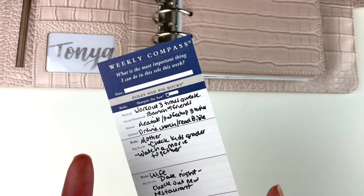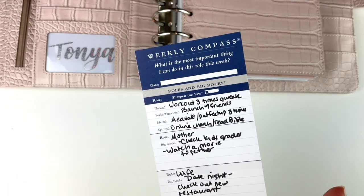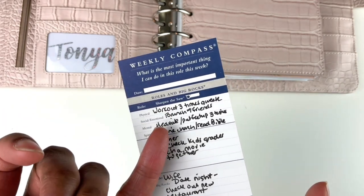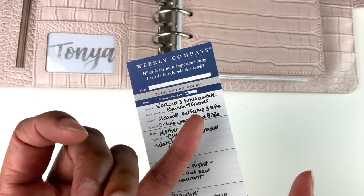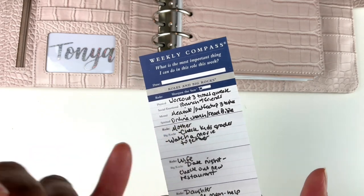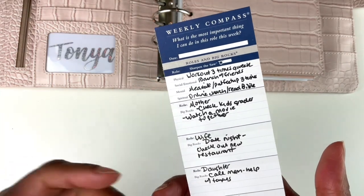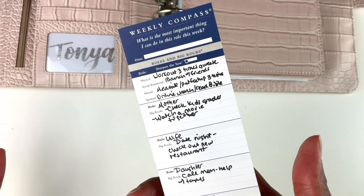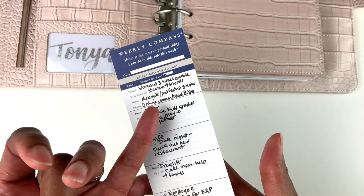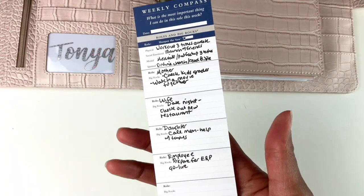The weekly compass works by writing the most important thing you can do this week in each area. For physical well-being, I wrote work out three times a week — I often do more because working out is a habit I love, but I only hold myself to three. For social and emotional well-being, the most important thing is to connect with friends at a ranch. For mental well-being, my most important thing is to meditate — I put my feet up on a wall to help with fluid retention while I meditate. For spiritual well-being, I want to attend online church and read the Bible.